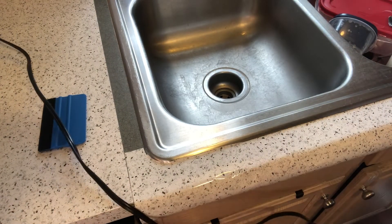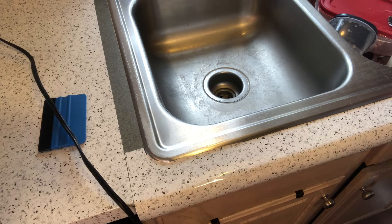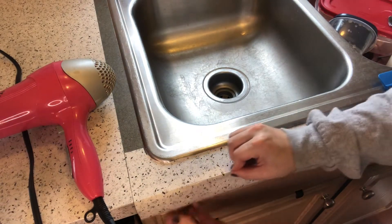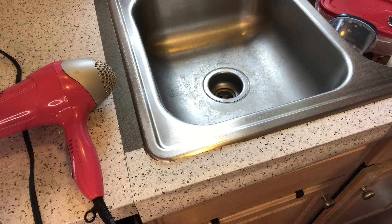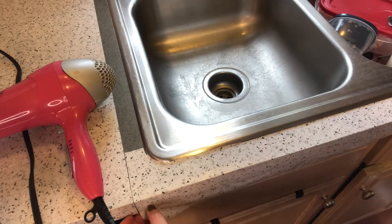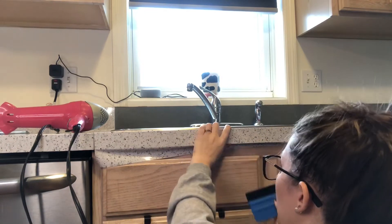Something I may not have mentioned: when prepping your counters, give them a really good clean. I cleaned mine three times — first with a kitchen cleaning spray, then with soap and water, then wiped it down with just a damp rag to make sure I got all the chemicals and soap off so it would adhere well. You're also going to have to pull your stove, fridge, or whatever is against the counter out so you can get in there and do the sides if you want a more finished look. Give the sides a good clean too.